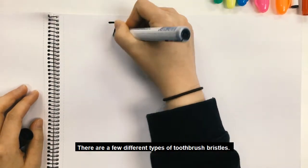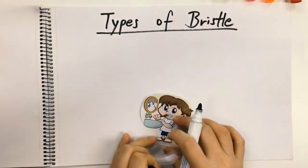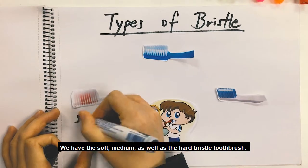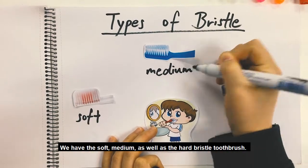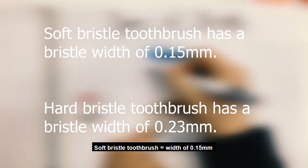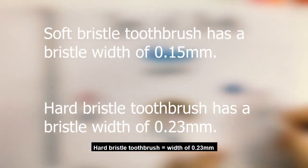There are a few different types of toothbrush bristles. We have the soft, medium, as well as the hard bristle toothbrush. The soft bristle one has a bristle width of 0.15mm while the hard bristle has a width of 0.23mm.